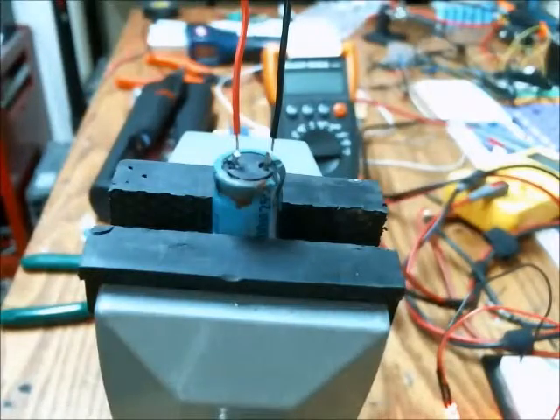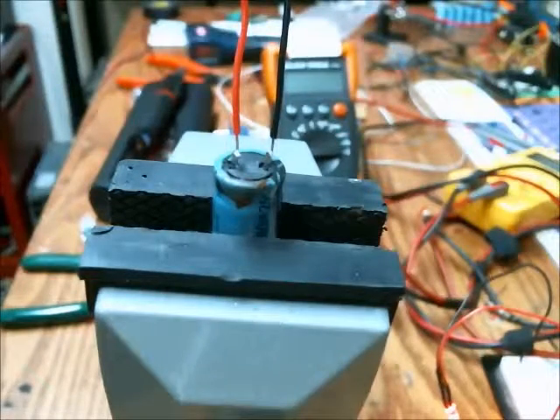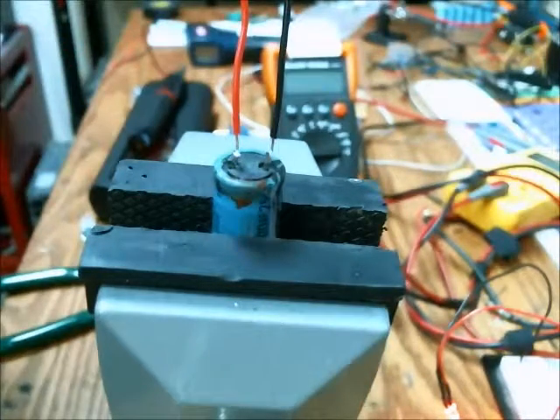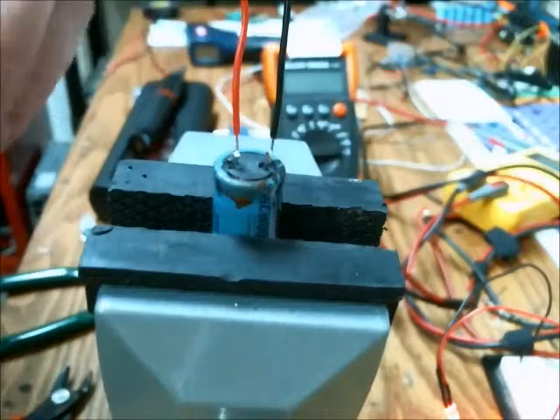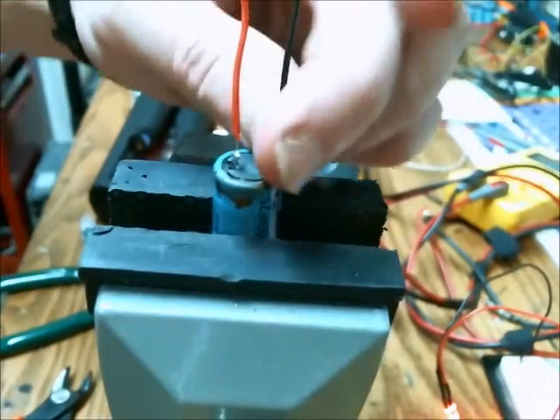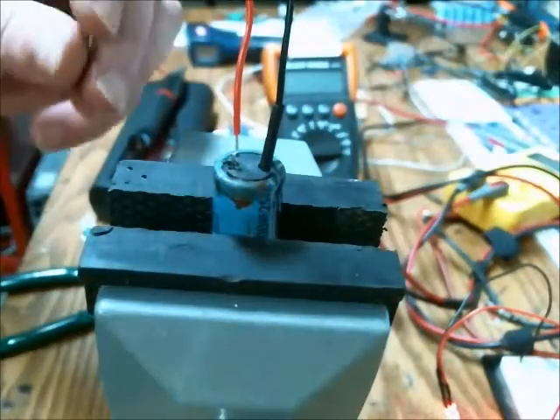I would recommend using some heat shrink tubing after that just to isolate the leads from any other metal objects that may be within the enclosure — a heat sink or something like that. Get some heat shrink tubing of the proper diameter and slide it down over both the leads and the solder joint. You may need to clip off some excess solder just so the point doesn't rip through the heat shrink tubing — clip that off so that you have a nice flush surface that won't be protruding through the heat shrink tubing.